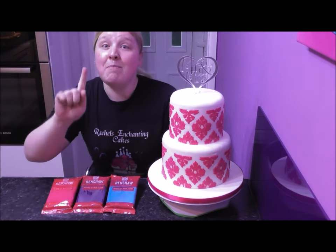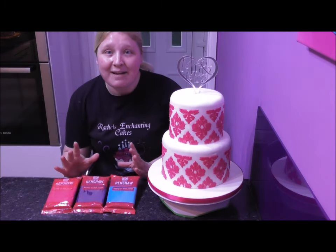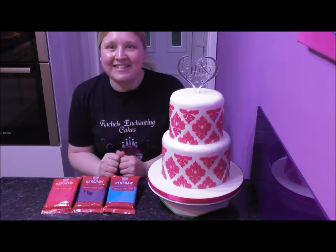Happy baking everybody, and remember: if you like what you see, subscribe to the channel, share the tutorial, and happy baking.